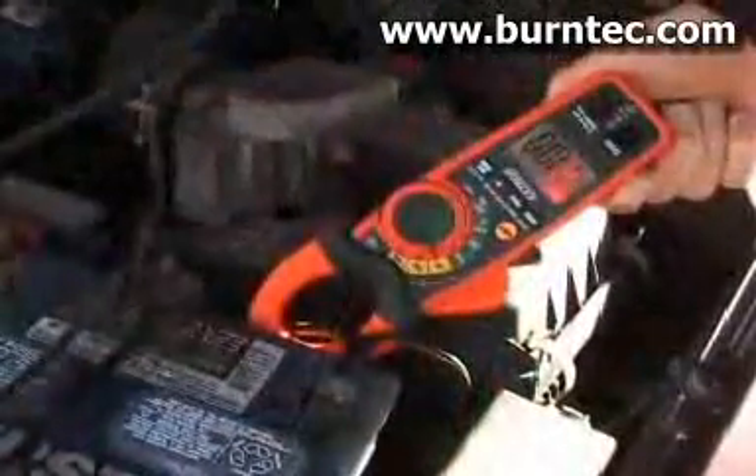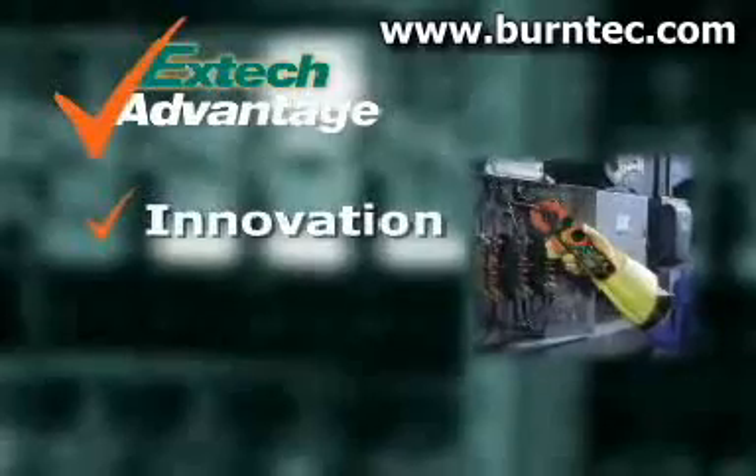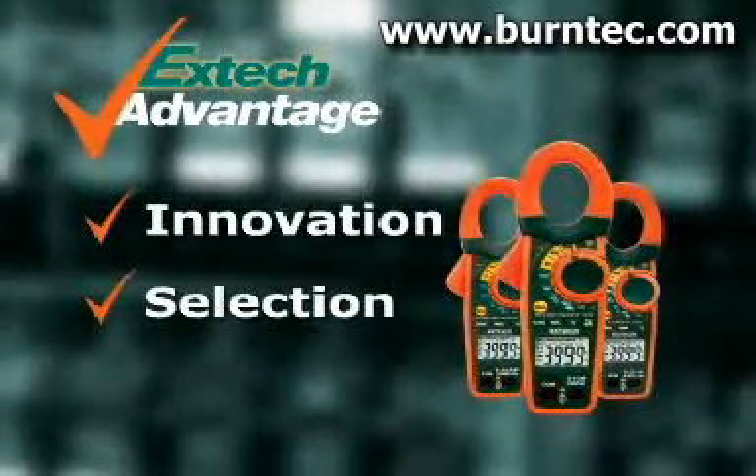With design innovations that increase productivity, they are the perfect meters for your application needs. X-TEC stresses innovation to help solve your day-to-day problems by using the latest technology. We offer you a selection of meters and accessories to meet your application needs.